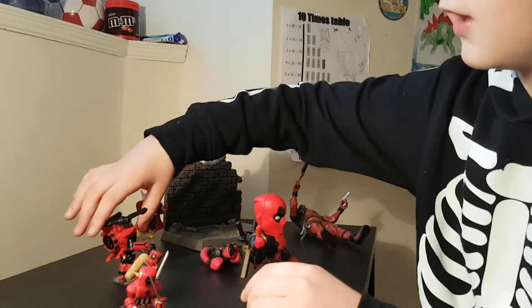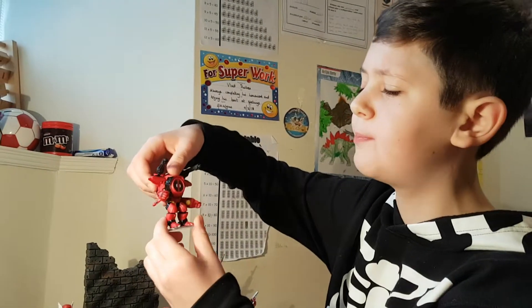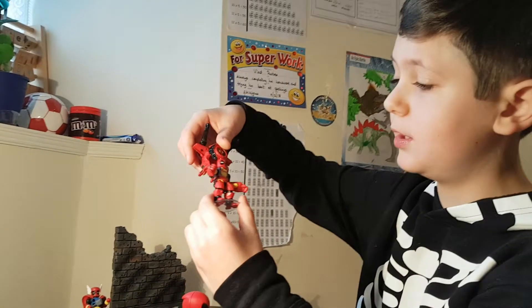We also have — I could say Iron Man Hulkbuster Deadpool. You can take it off and it's X-Men Deadpool.